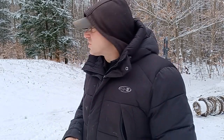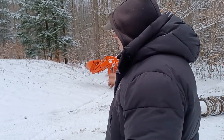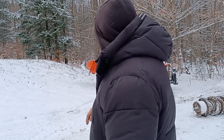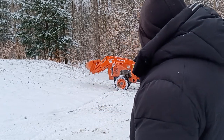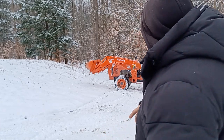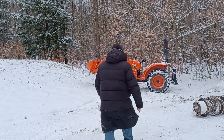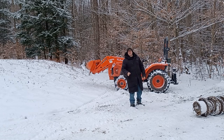Hello everyone, welcome back. Today I'm going to do a little traction test. I have my Kubota L3901 and I'm going to go up this little mound in four-wheel drive, no counterweight on the back. All I have is the fluid inside the tires. The tires are filled and I'm going up in four-wheel drive, also in low gear.